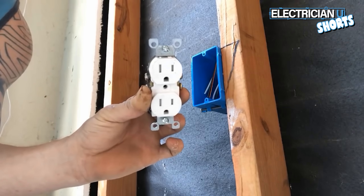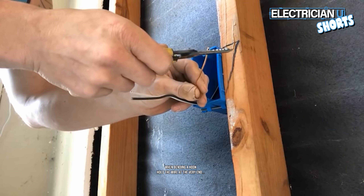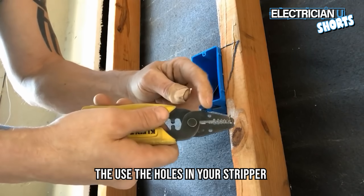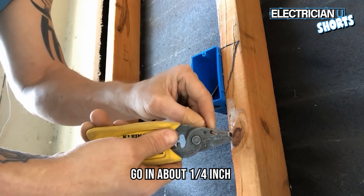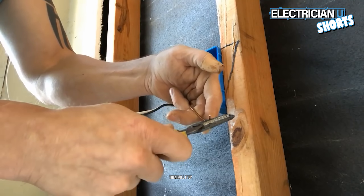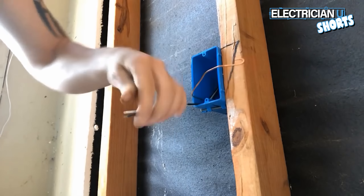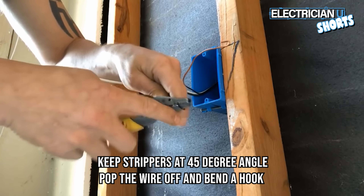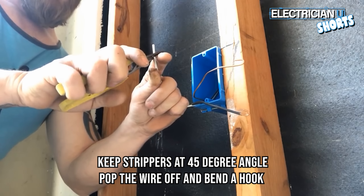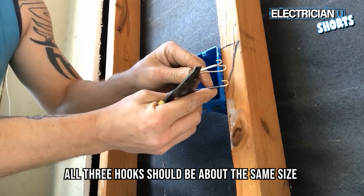My next step — I have my tamper-resistant receptacle here. Take the stripper, and don't hold it down low when you're bending a hook. You always want to hold the wire at the very end and use the holes in your stripper. Go in a quarter of an inch, keep pressure on the bottom with your finger, then roll it up. That's a good hook for anything you're going to do. Keep the strippers at a 45-degree angle, pop the wire off, and bend a hook. Take about an inch and bend a hook. All three hooks should be about the same size.